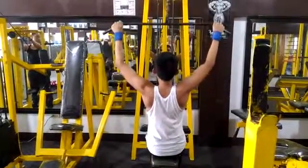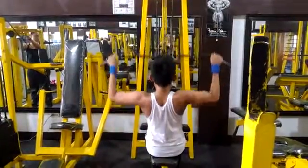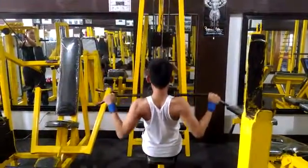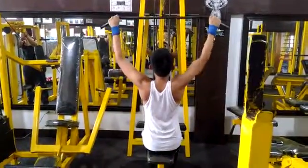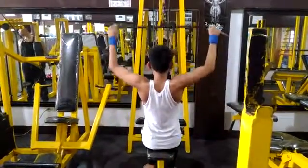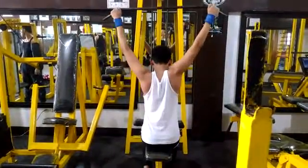Sit at a cable pull-down machine fitted with a wide bar. Grasp the bar with a wide overhand grip. With your abs drawn in and back straight, pull the bar down to your upper chest. Pause for a moment and then return the bar to the starting position. Use slow, controlled movements during this exercise.